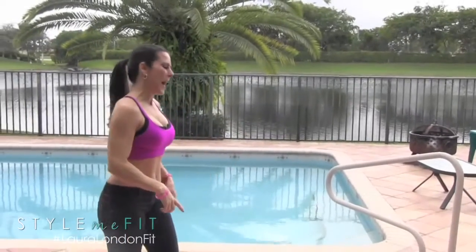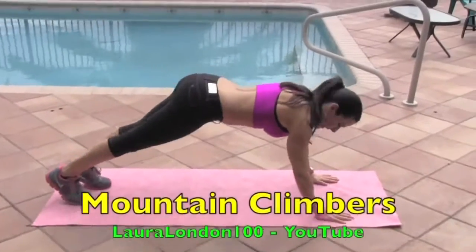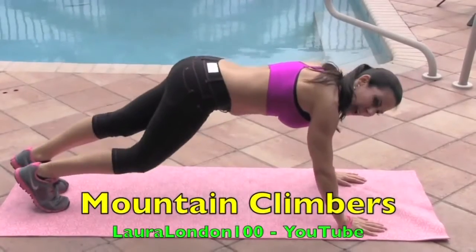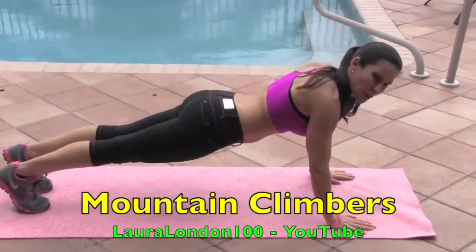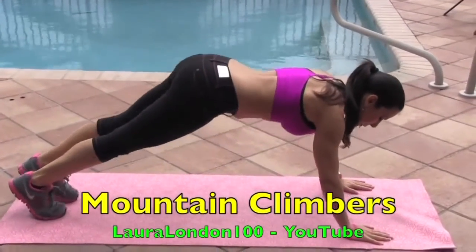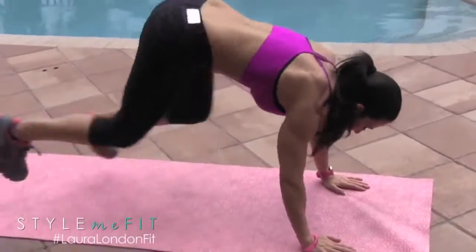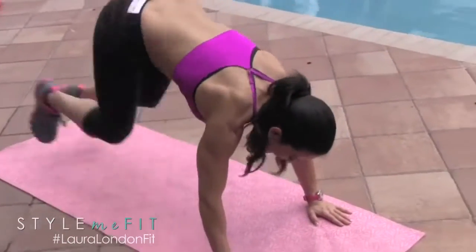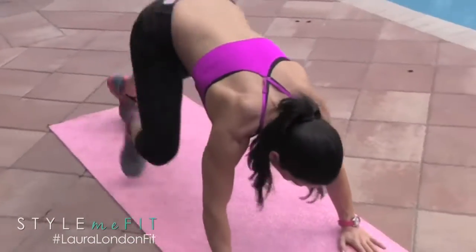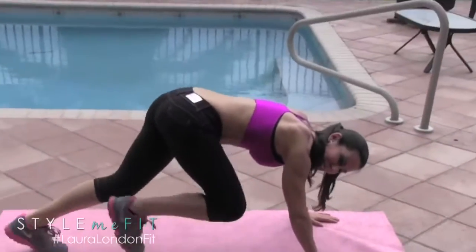We're going to get down on the mat. All you're going to need today is a mat and your body. We're going to do mountain climber — knee to elbow, alternating. You can do this at a fast pace or a slow pace, and I want you to keep your glutes down. Here we go, counting 1 through 15. Excellent!